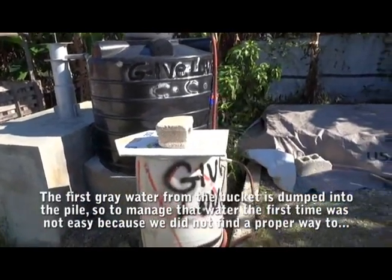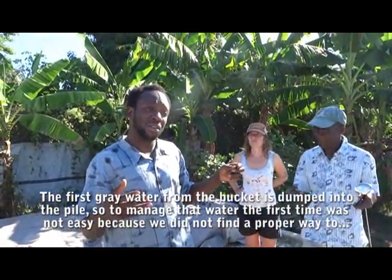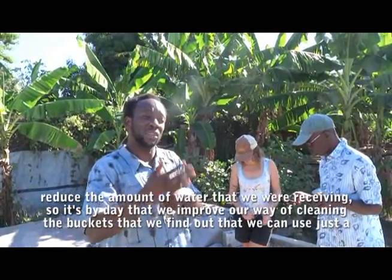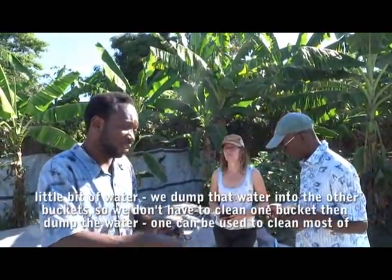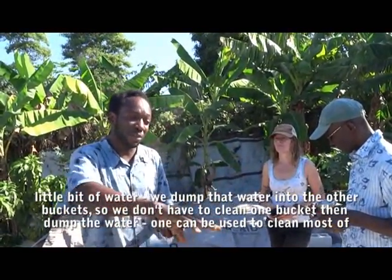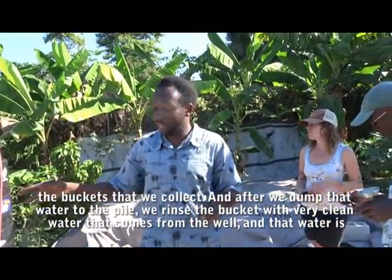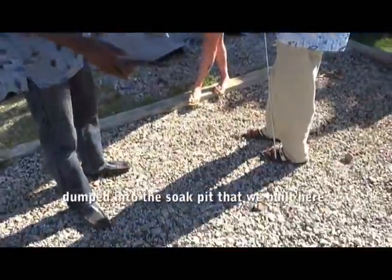The first gray water from the bucket is dumped into the pile. Managing that water wasn't easy at first because they didn't have a proper way to reduce the amount. Over time they improved their cleaning method — using just a little water and moving it to the next bucket so each one doesn't need a full fresh wash. After dumping that water to the pile, the bucket is rinsed with clean well water, which is then dumped into the soak pit.